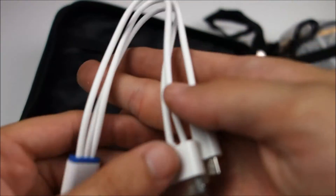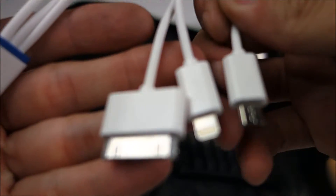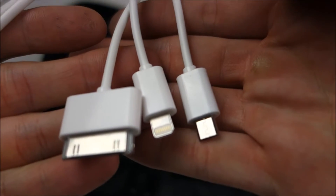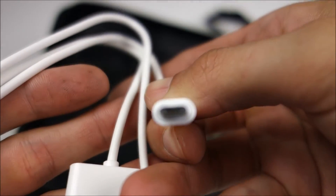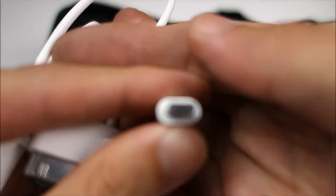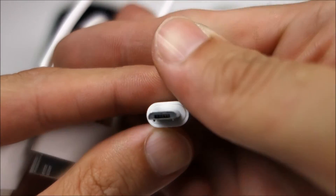I would prefer to have separate cables actually. I don't really like having three cables on one — I'm only ever going to need one of them, so that's sort of annoying. But at the same time it does cover a lot more bases, and it's probably cheaper.